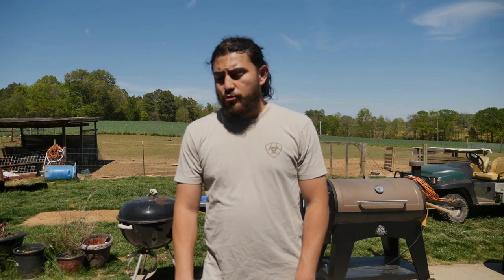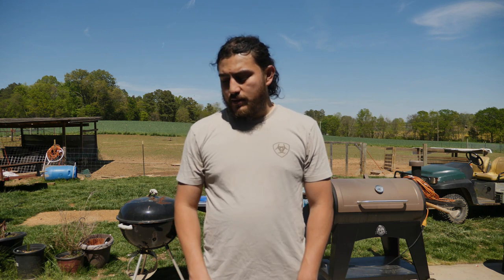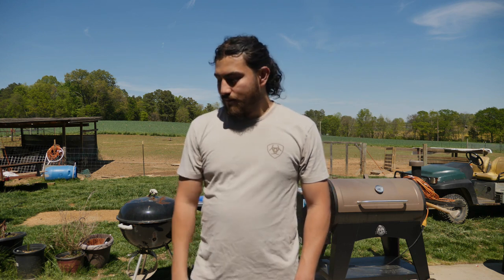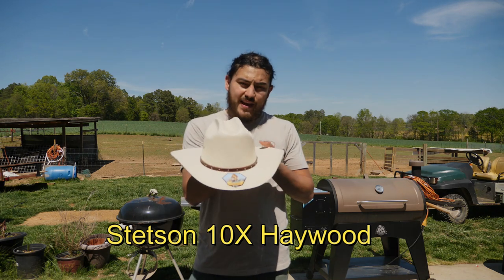Hey guys, welcome back to the channel. Today I have a couple new hats that I want to show you — mostly Stetson, but we do have one Resistol hat that we got in this week. So let's get to it. The first one is called the Haywood, this is a Stetson hat.